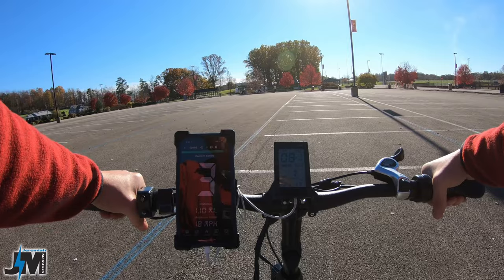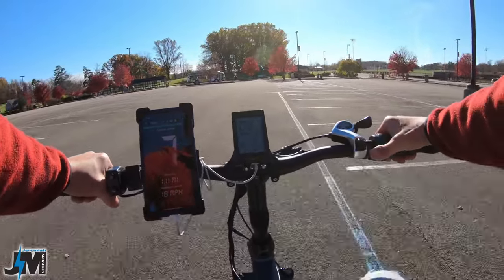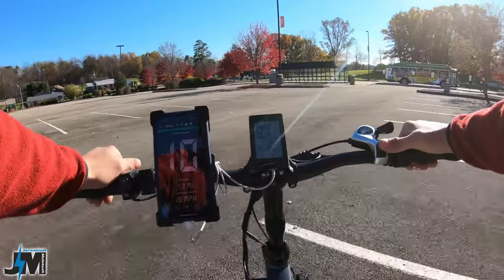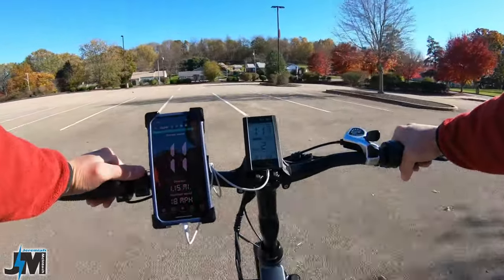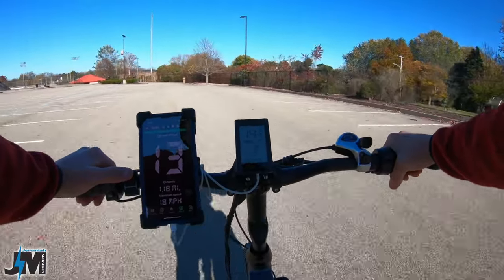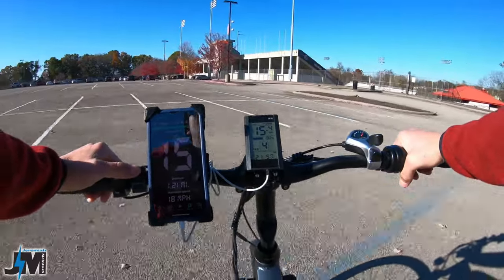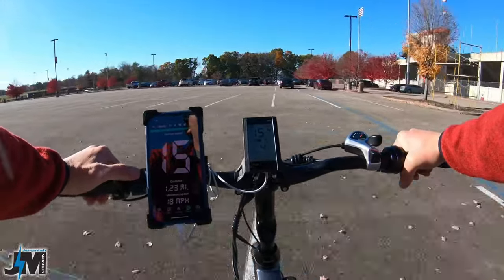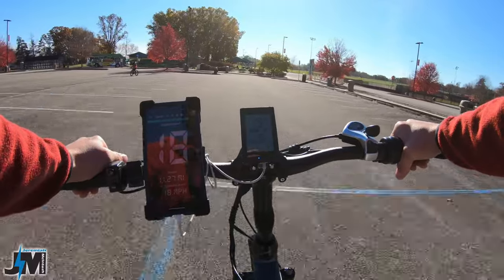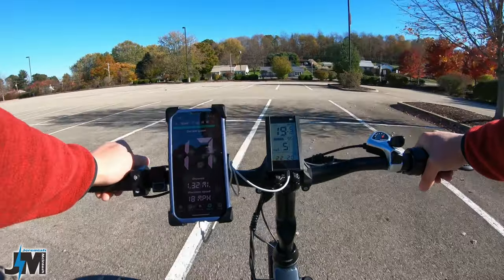Let's start from a stop to see how this picks up. The throttle won't work when you're in the PAS levels, so let's start pedaling. Really nice and gradual pickup. Pedal assist one is going to be around 9 miles per hour, pedal assist two about 11, pedal assist three about 13, pedal assist four 15 miles per hour, and pedal assist five looks like about 18 miles per hour.